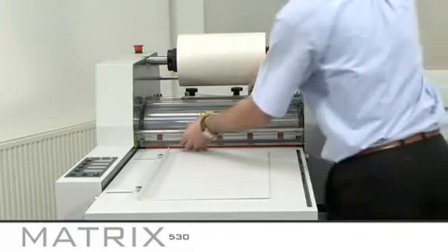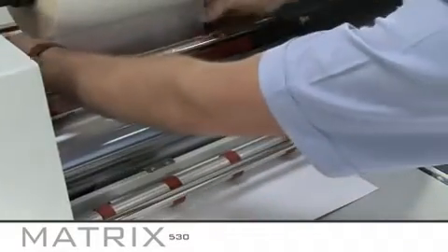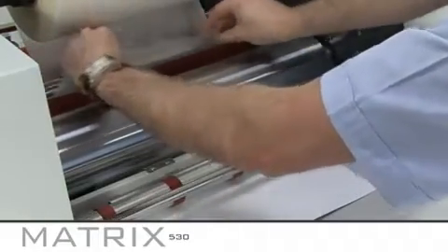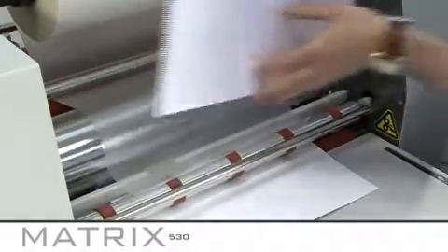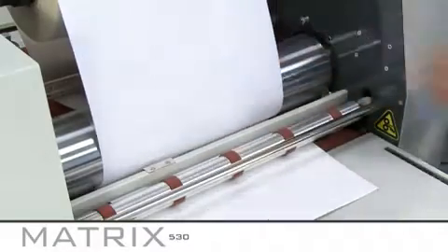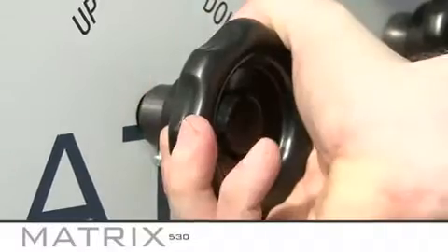Thread the film behind the guide roll, ensuring the adhesive side is facing up, and place over the heated laminating roller. Take care not to touch the actual roller as this will be reaching the required temperature and will therefore be hot. With a second sheet of plain SRA 3 paper, tack the sheet to the laminating film and drop the front pull rollers and the first set of rear rollers down using the pressure handle.